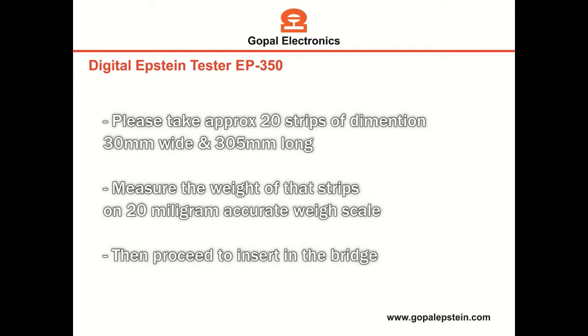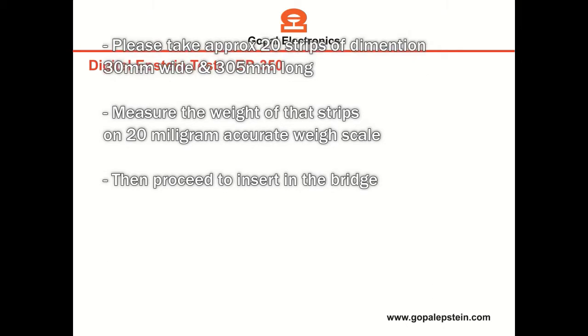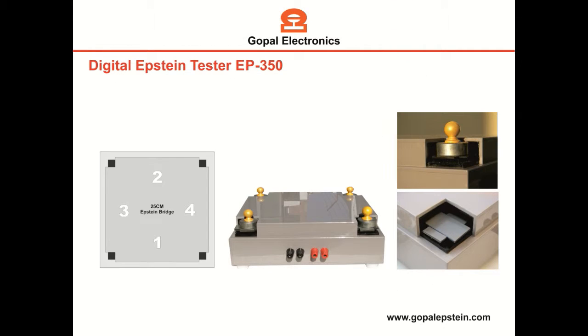Please take approximately 20 strips of dimension 30 millimeters wide and 305 millimeters long. Measure the weight of the strips with a 20 milligram accurate weight scale, and then proceed to insert the strips in the bridge.